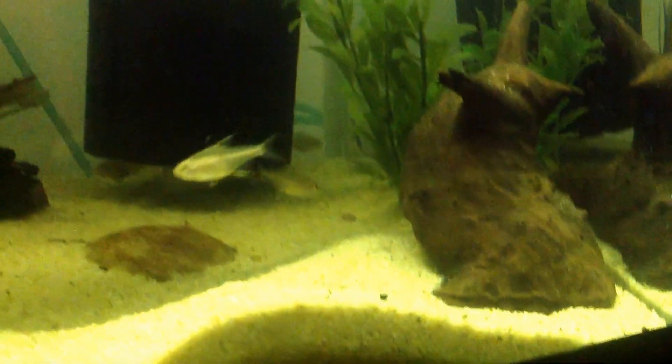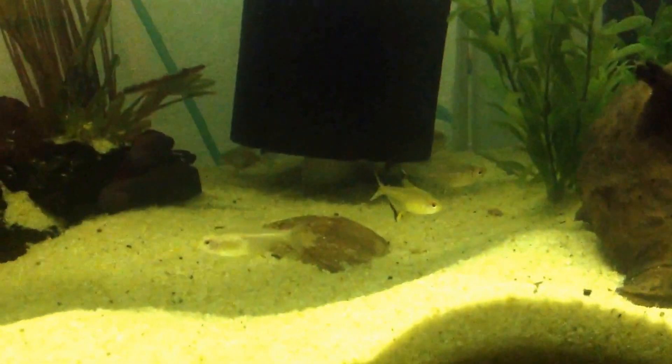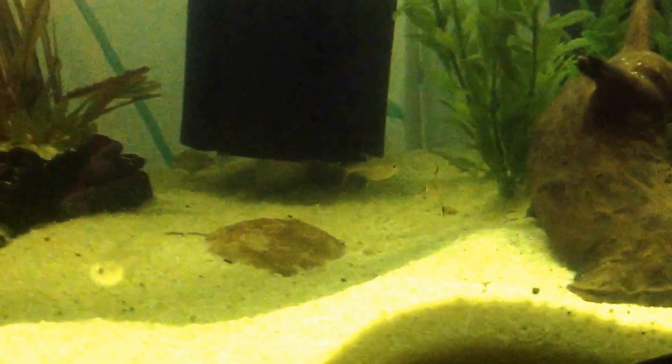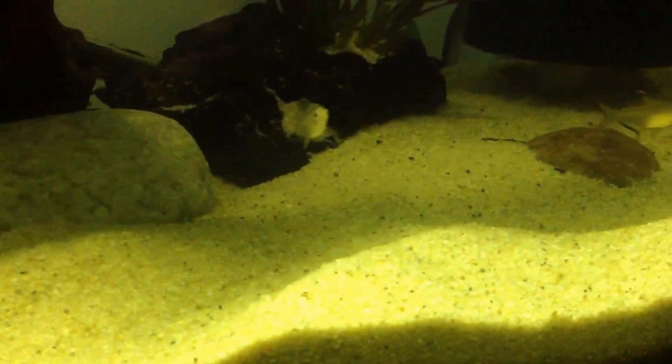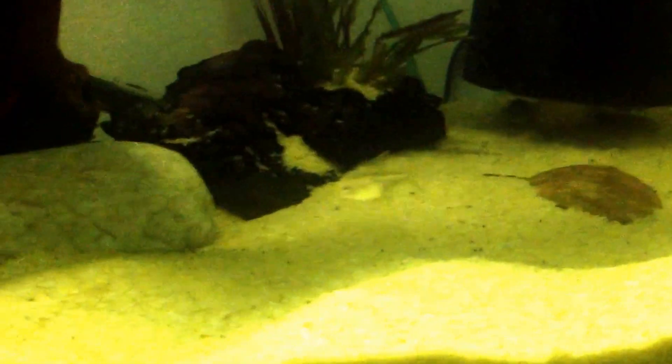Just a little short update. Moved some stuff around and added in a couple of fish. Hopefully tomorrow I'll find at least one catfish to throw in here — maybe get three Cory cats or something like that, just to get the bottom clean. But they seem to be really hungry and any food I put in is definitely going when I come back in five minutes, so somebody in there is eating it.